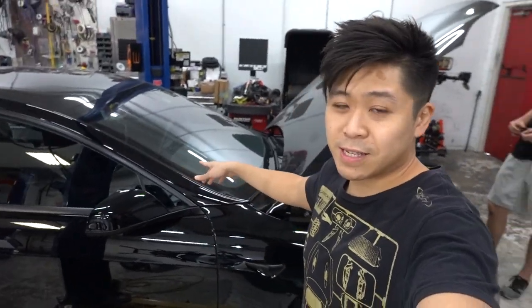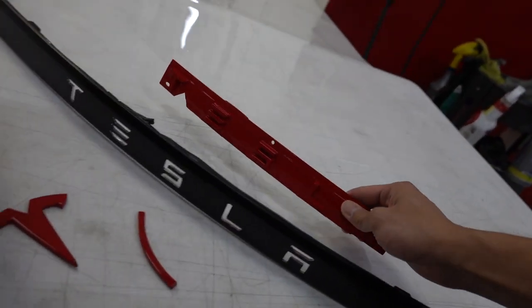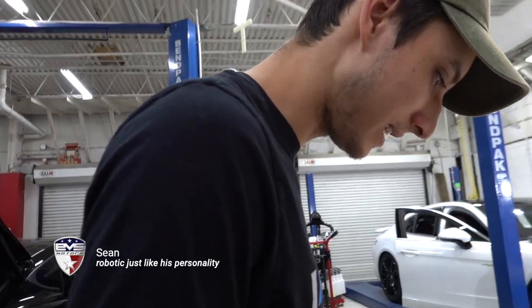We're back on this Tesla Model S. We're in the process of doing a chrome delete — painted the badges red and throwing them on right now. Here are the rear badge emblems too — Model S with the chrome delete and some red accents.